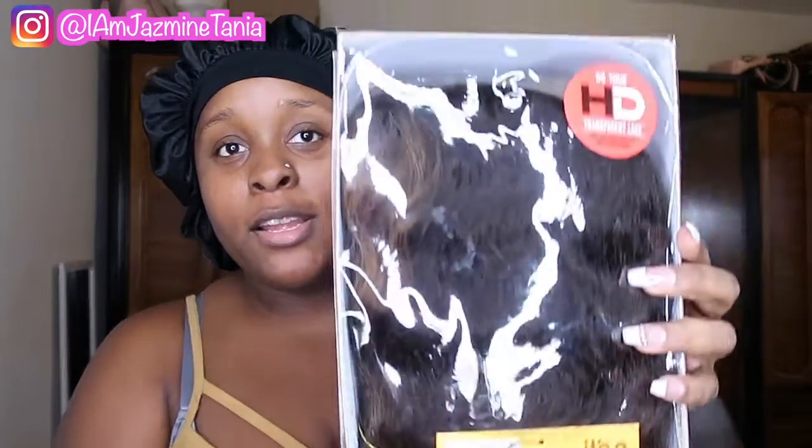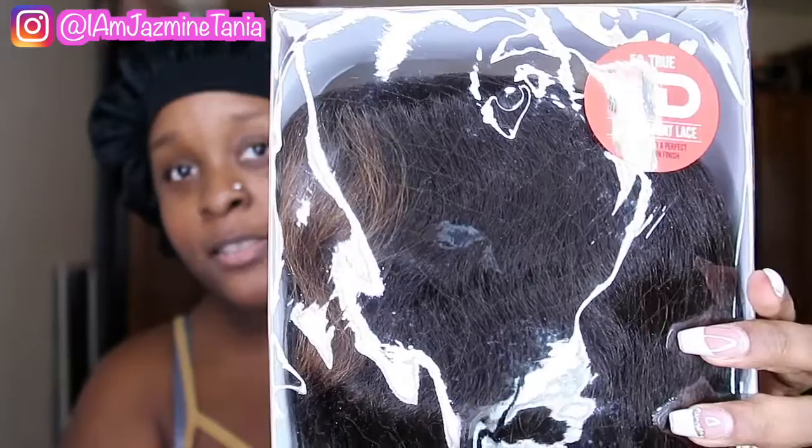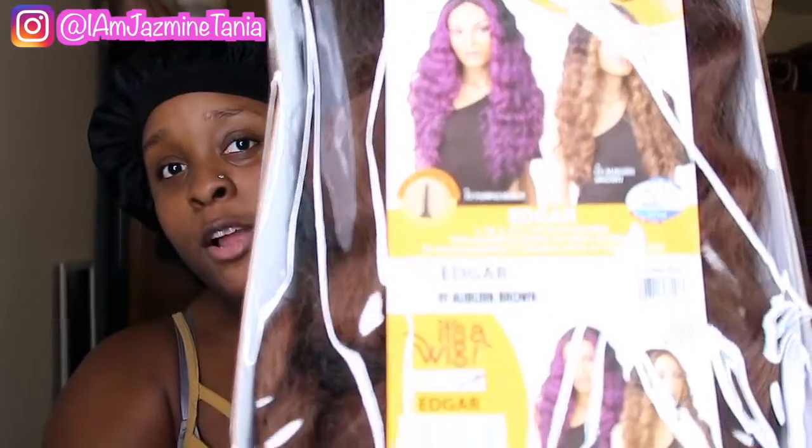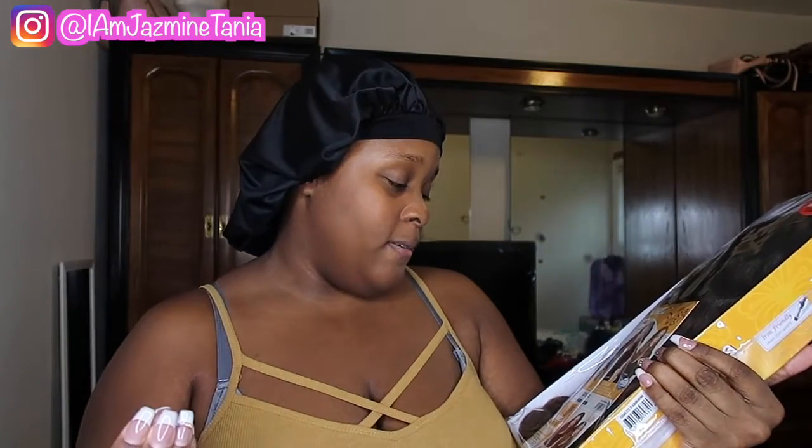Comment down below if you like this wig and let's get into the video. Alright y'all, so this is the wig right here. It came in this pack — it's not a sponsored video so I'm not shouting them out. Long story short it was kind of blurry but it says this is an egg or wig or whatever, and the color is Urban Brown.